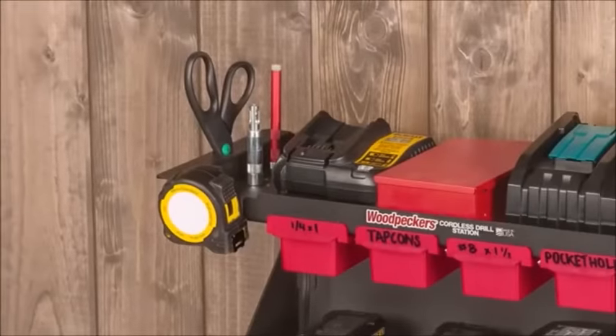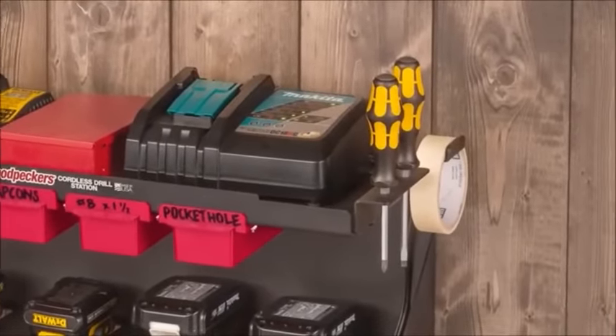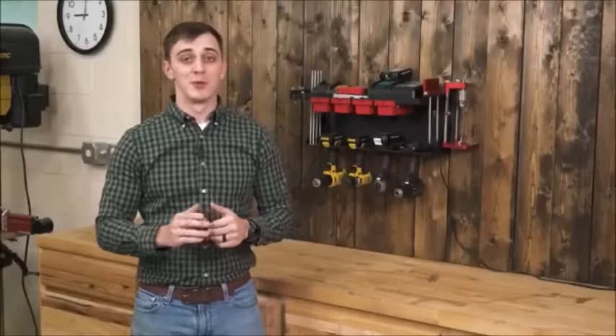How about a tape measure, center punch, screwdrivers, painter's tape, scissors, or bit holders? You get the point — it'll fill up quick. If you're looking to take a step in the right direction and get a little more organized, then the Cordless Drill Station is just what you need.